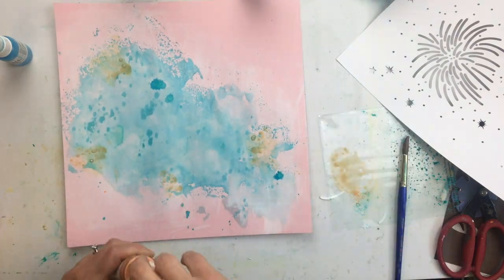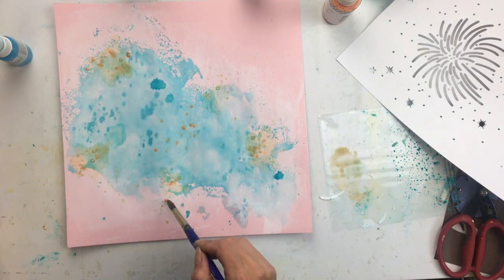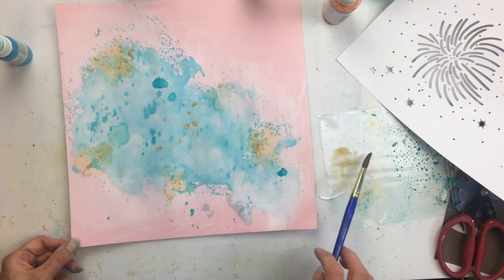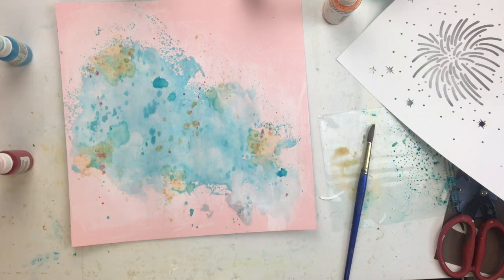You have to be careful when you mix orange with blue or green, because it can become muddy and brown very quickly, which is kind of happening here. So I'm going to go back in and spray a little bit more orange and just add specific spots of orange in there.